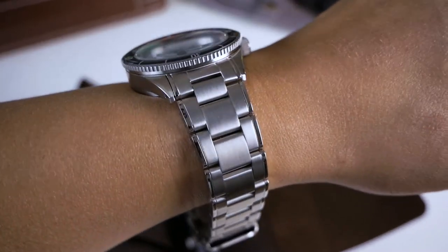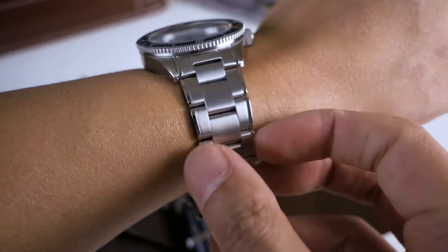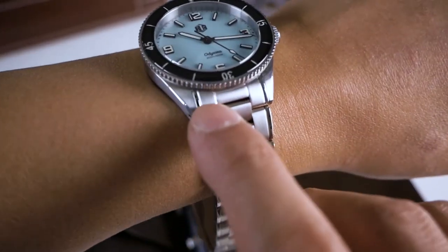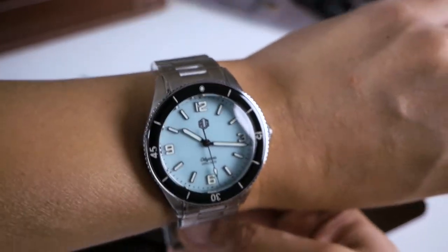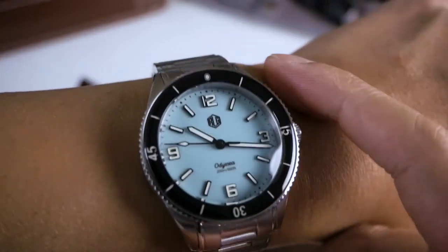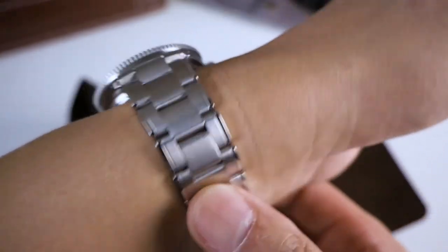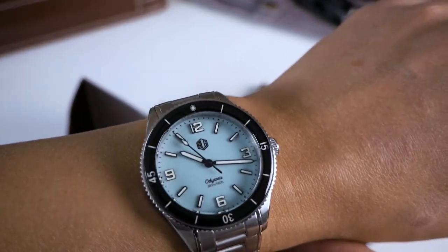The bracelet is the highlight — I really like the bracelet. I'm 100% happy about my purchase, especially because I got it at a discount, but at $429 for this watch I feel like it's worth it. They put a lot of effort into this — I can tell they actually thought about everything, like how the indices look and how much lume they put on.